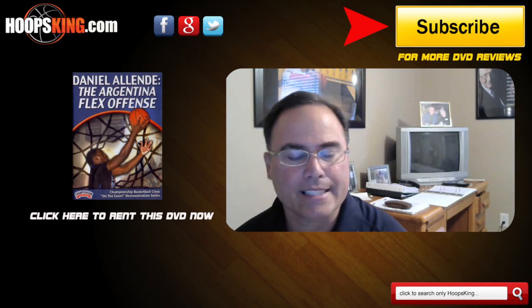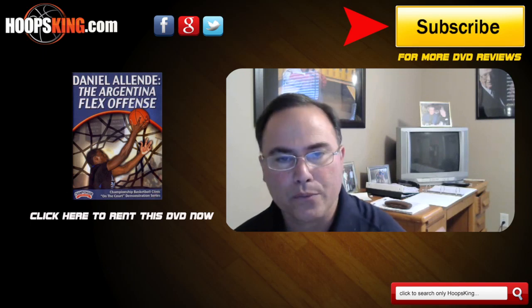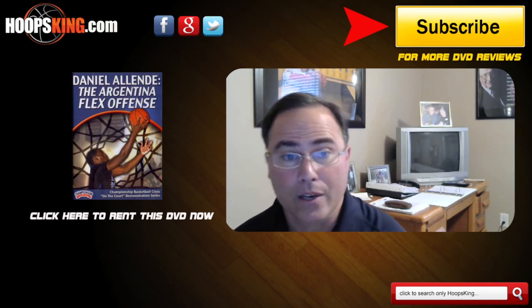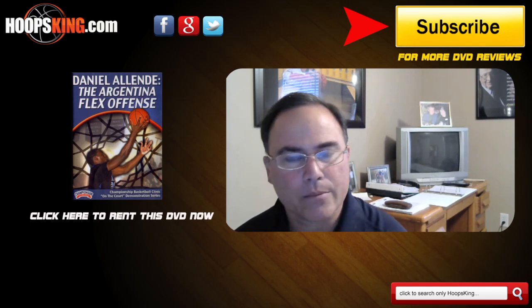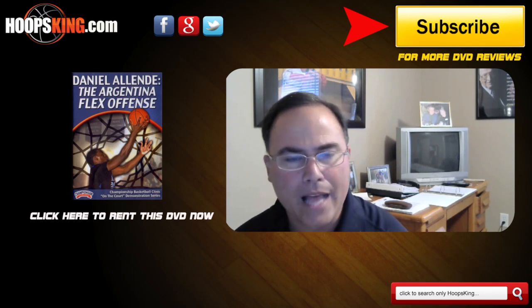I would rent this DVD for the following reasons. Number one, if I was a Flex offensive coach, he has a couple good entries that he uses to kind of get into the Flex, and I'm basically going to take them and use them. Number two, he has some great teaching points on how to move without the ball. I really like that because if you ever watch the Argentine national team play, great teamwork, great movement without the ball — concepts I really like.